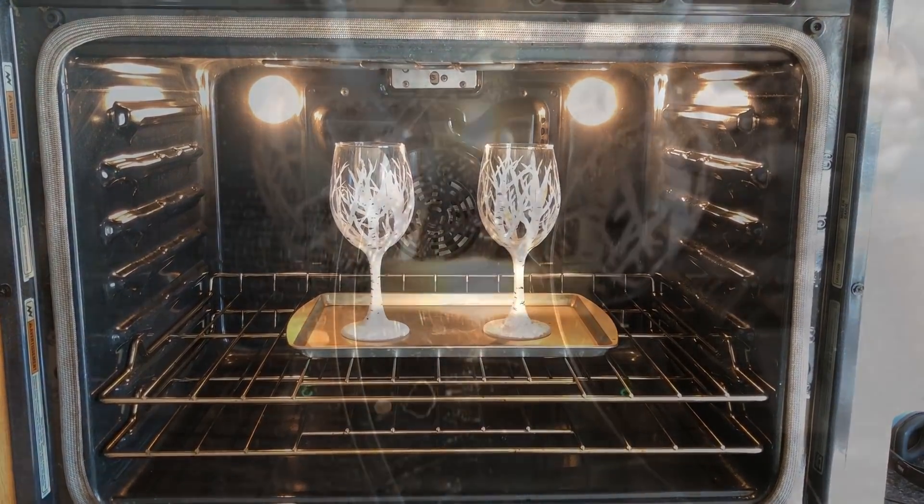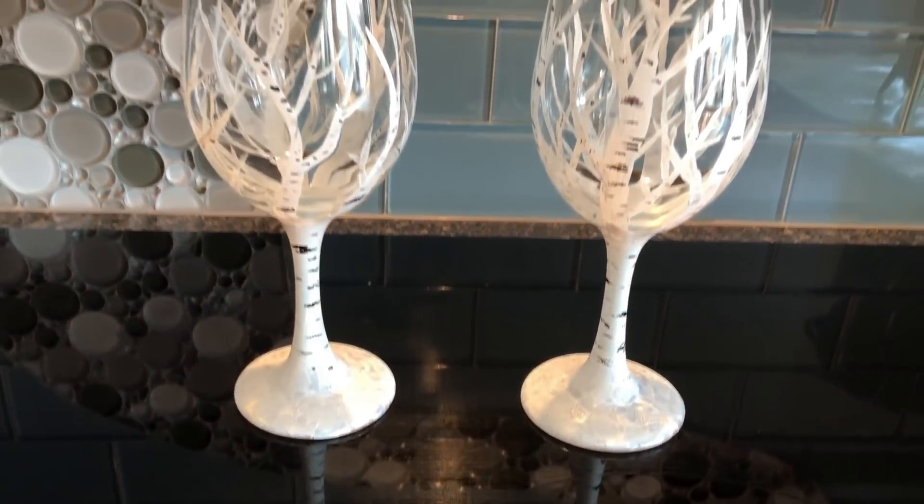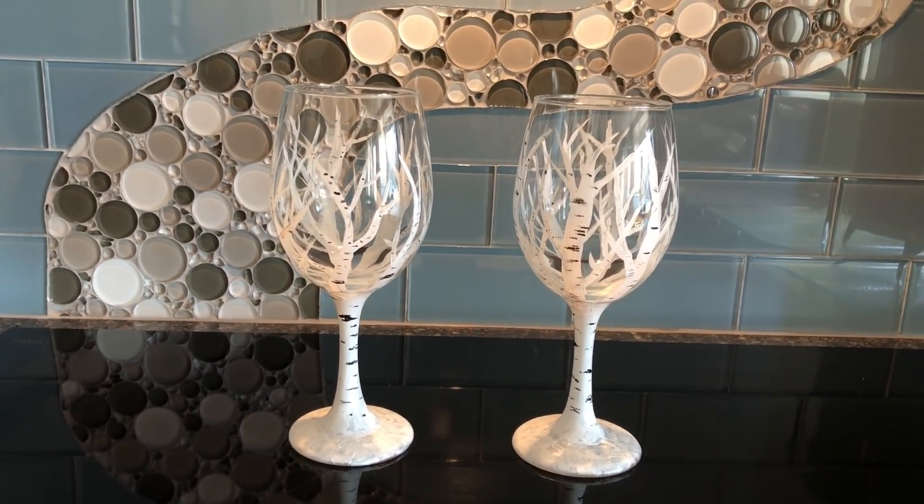Once the oven reached temperature, I set a timer for 30 minutes. When the timer was done, I turned the oven off and let them cool completely inside.